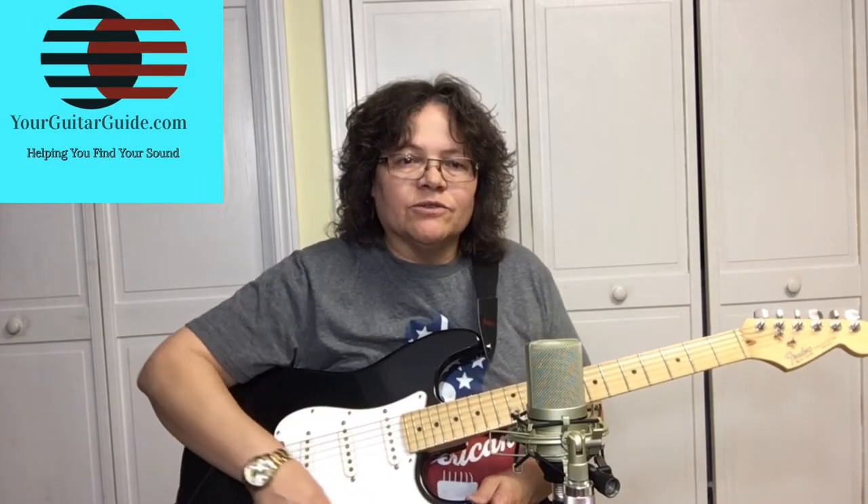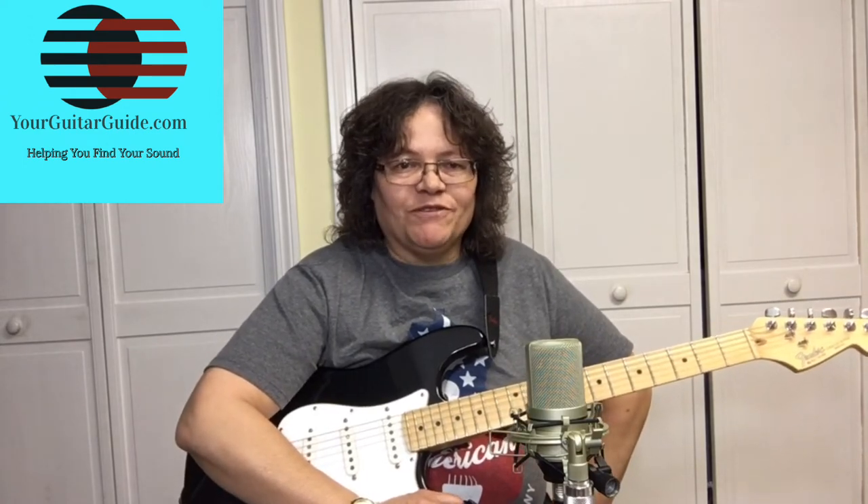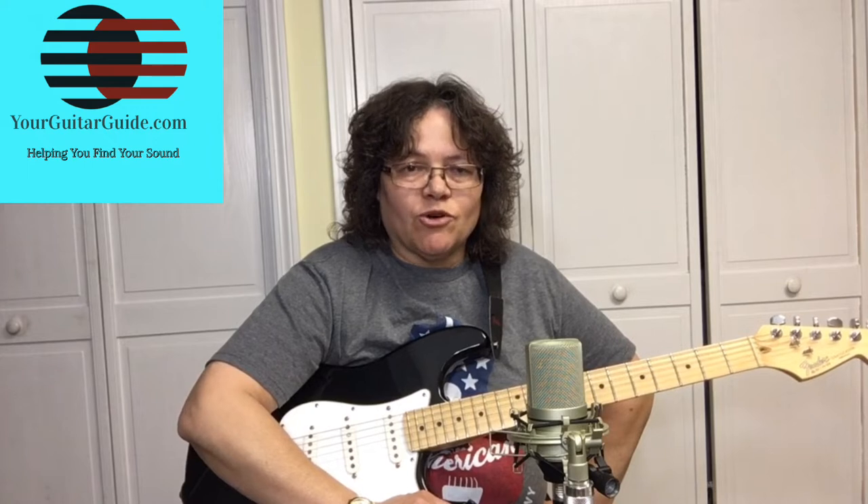Welcome and thanks for coming to Your Guitar Guide channel, where I'm going to help you find your sound through guitar lessons, music, and gear reviews. If this is your first time at the channel, have a look around. If you like what you see, go ahead and consider subscribing for more guitar tips and tricks. And if you're already a subscriber, thanks for supporting the channel.